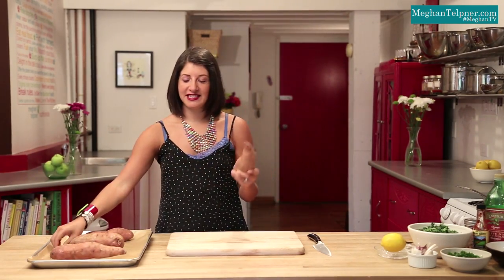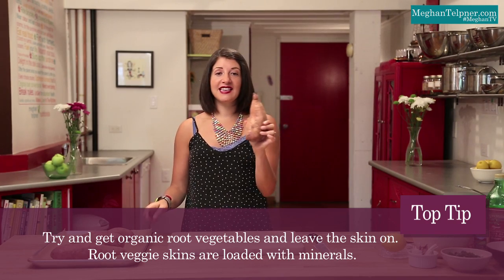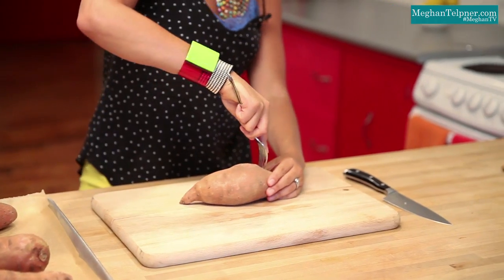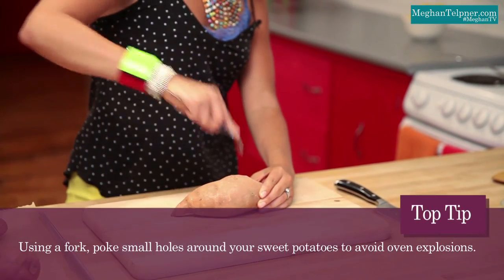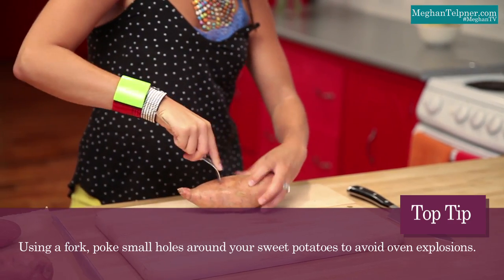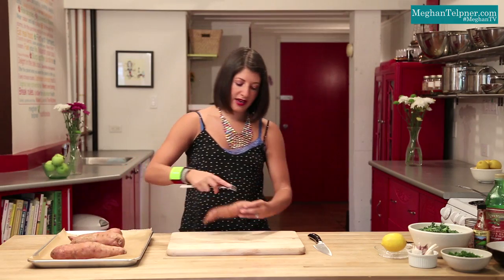The first step is to get our beautiful organic sweet potatoes baking. Here's a good tip: if you're using organic root vegetables, which I recommend, leave the skin on — just give them a good scrub and you're good to go. We are going to prick our potato a few times so that it won't explode. We'll do this a few times around each sweet potato, and this will allow some of the steam to vent out as it's baking.